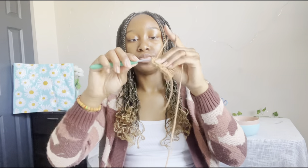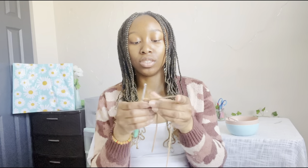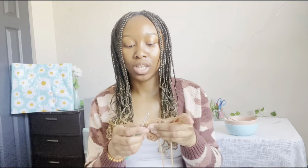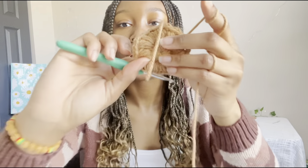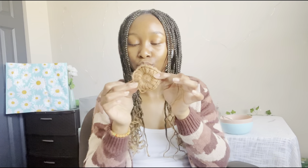I just finished the second row and I think I did it right. Basically what I did: I made a magic ring, put 15 double crochets inside for the first round, then for each space I put 16 puff stitches total. For the puff stitch, you wrap the yarn over three times so you have seven strands on the hook, then pull all seven through to make the puff. I'll come back when I'm done making all of these and then we'll start the petals.